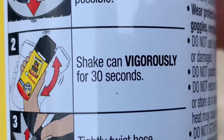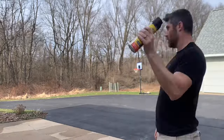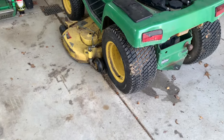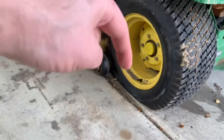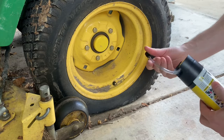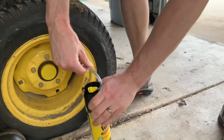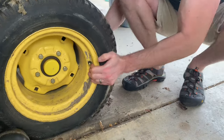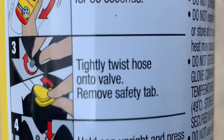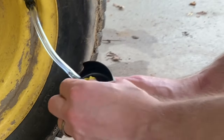This thing leaks all over, so that's not required. Step two: shake can vigorously for 30 seconds — here's 30 seconds of vigorous shaking. Step three: tightly twist hose onto valve, remove safety tab. My valve stem is down at the ground, so we need to address step four before proceeding. With the valve stem down, the hose isn't long enough for the can to be upright — I need to rotate this wheel. I gave it a push, but it still isn't high enough. After rotating a little more, now back to step three: hose is tightly twisted onto the valve stem and the safety tab is removed.